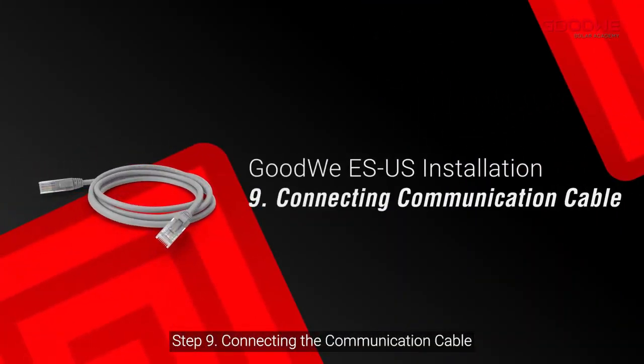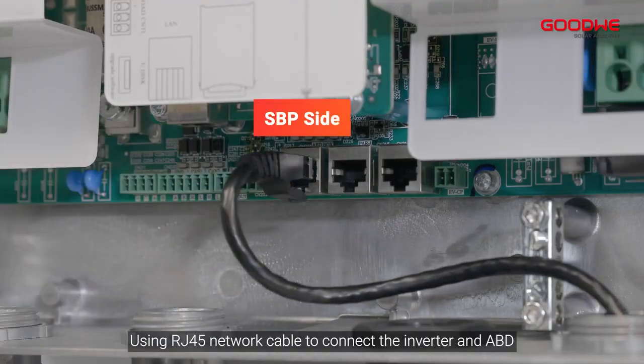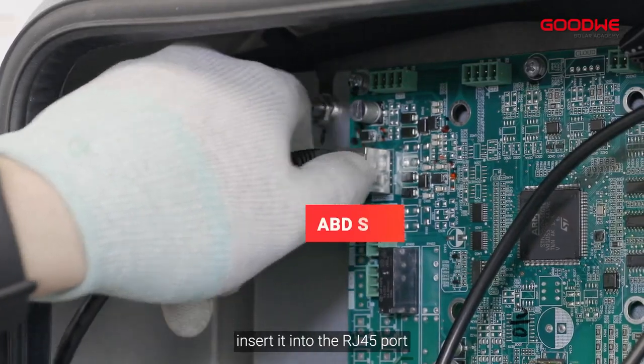Step 9: Connecting the communication cable. Use an RJ45 network cable to connect the inverter and ABD, and insert it into the RJ45 port.